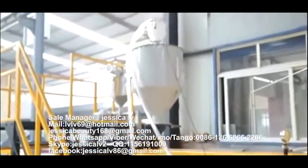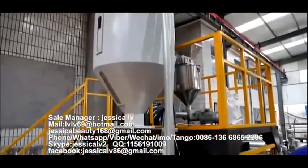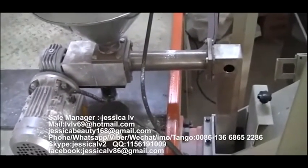The talcum powder is fed into the loading equipment, passing through the Italy double screw, and then enters into the screw to plasticize.